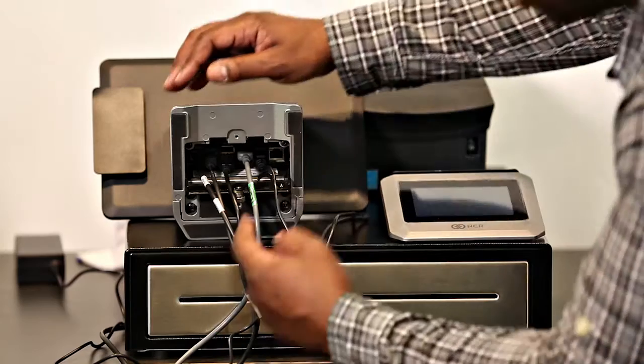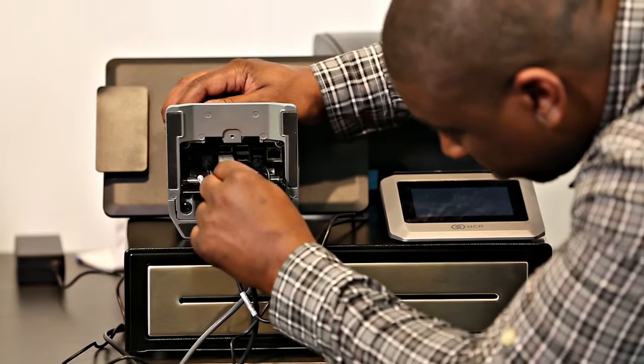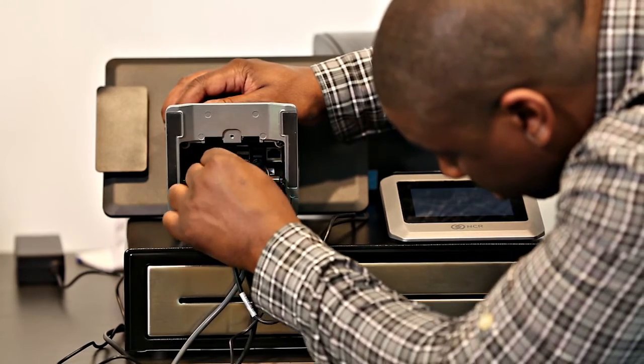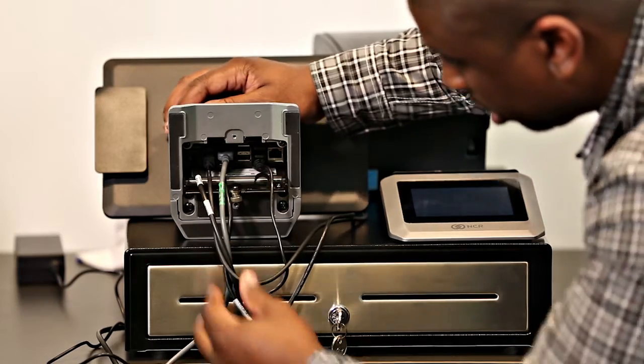After you've successfully connected all your USB devices, if you notice your devices are not turning on, you may want to check the connection underneath the Silver Register. Start first by unplugging and unscrewing the latch underneath the register and making sure you're using the left top and bottom USB ports. If you notice there's a device connected on the right side, move it to the left USB open port and power cycle your device. The device and the hardware should now successfully connect to that USB.